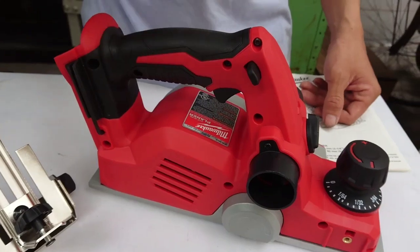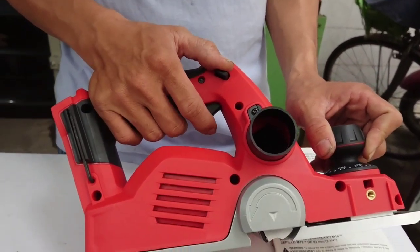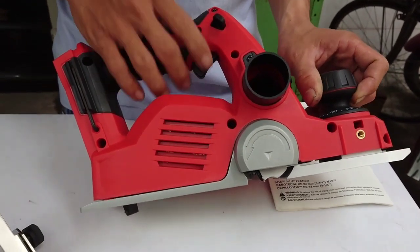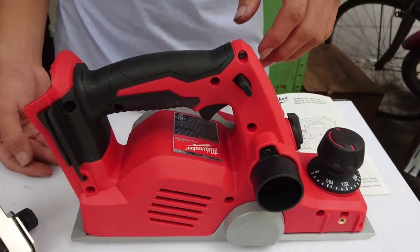Tiếp theo là nó có một cái chốt an toàn trong cái quá trình sử dụng. Chỉ khi nào chúng ta đè xuống thì chúng ta mới bóp cò được. Còn không bình thường thì bóp sẽ không được, mà cố gắng nó sẽ gãy và hư sản phẩm. Rất an toàn khi chúng ta sử dụng cho gia đình có nhiều trẻ nhỏ.